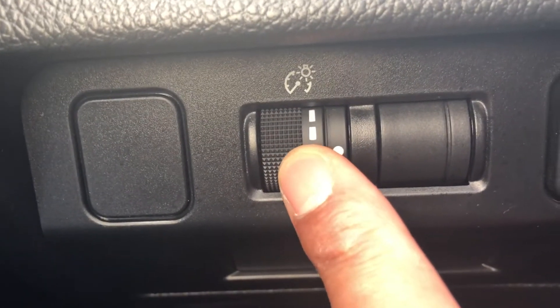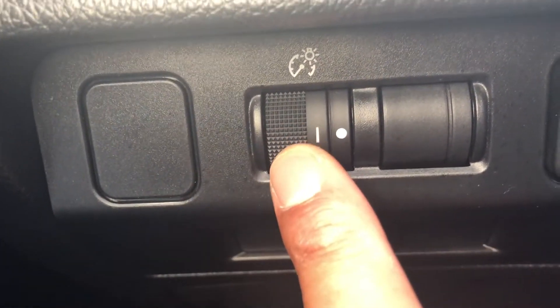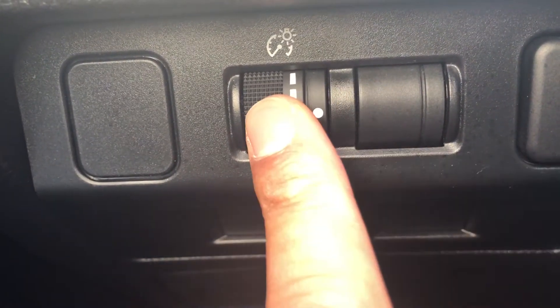And there's this little knob right here. Do you see this? It dims — if you go like that, pull all the way down, it dims the dashboard, and if you want to brighten it, push it up and it brightens the dashboard.